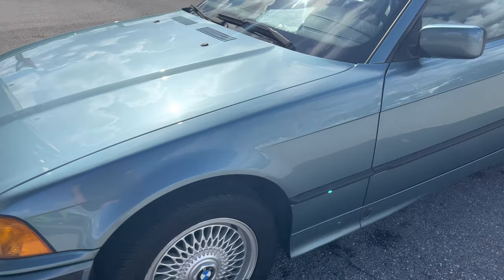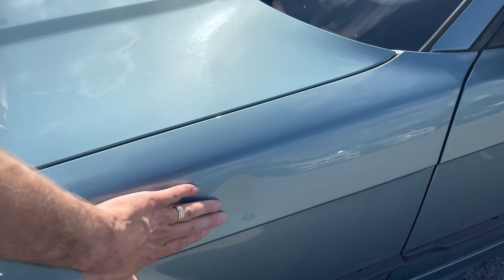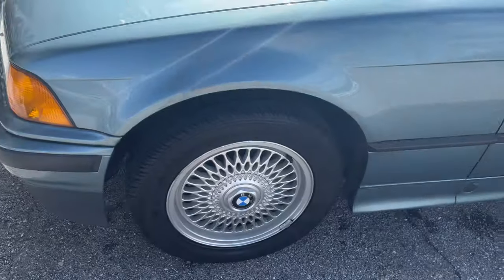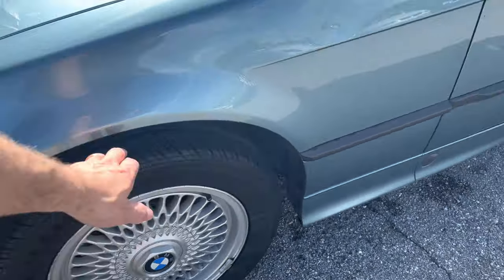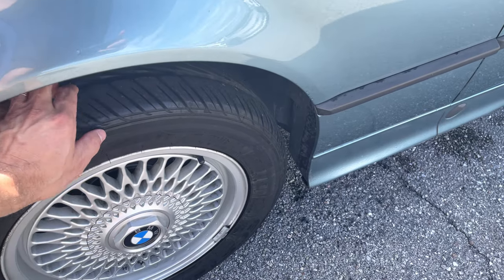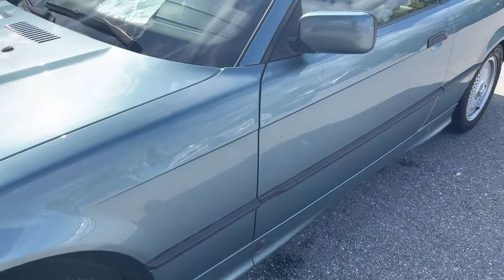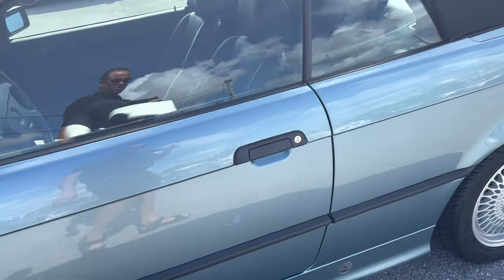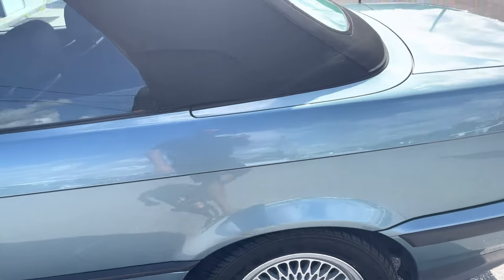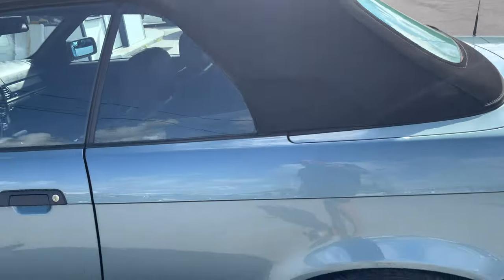The front fender here looks real good. You do have a dent that could probably be pulled out fairly easily right there. Those honeycomb rims are in real good shape — no major curb rash. I'm going to call the tires at about 60%. Side view mirror looks real good. Driver door looks real good. The rest of the driver side looks fantastic — no major scratches, dents, or dings.